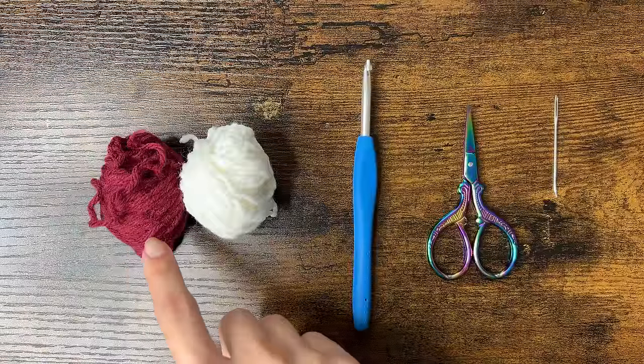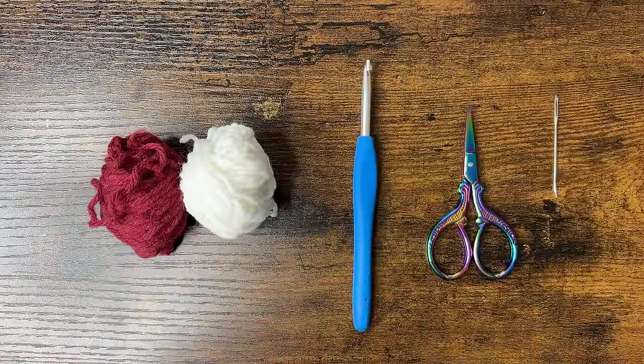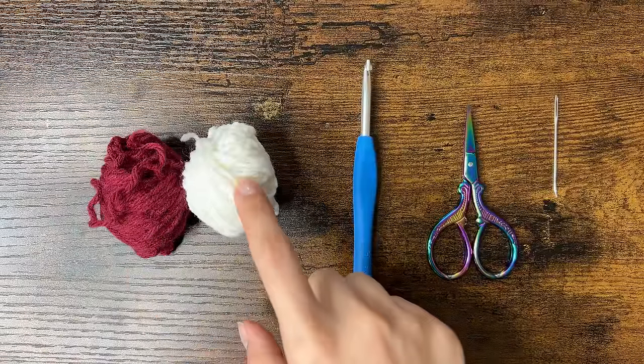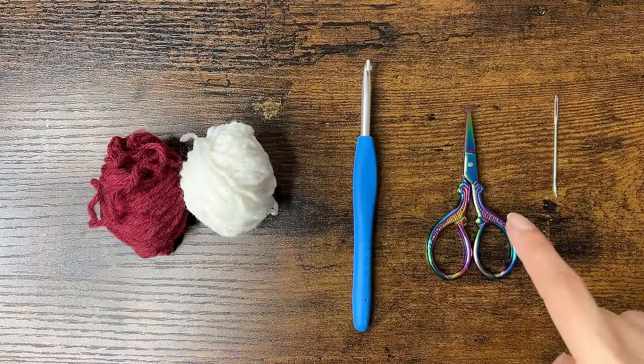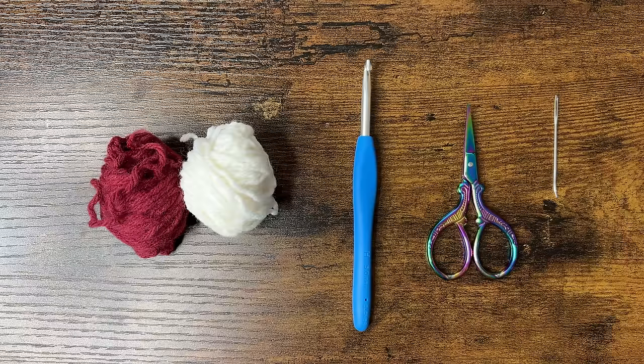For this project, I used some scrap yarn — Karen Big Cakes in Toffee Brickle, and Red Heart Super Saver in white. They're both medium weight acrylic yarn, so I'll be using a 5mm hook, some scissors, and a yarn needle.